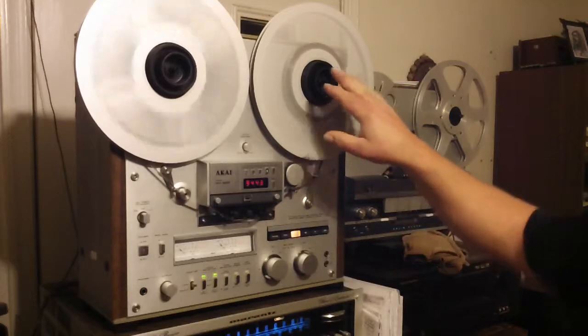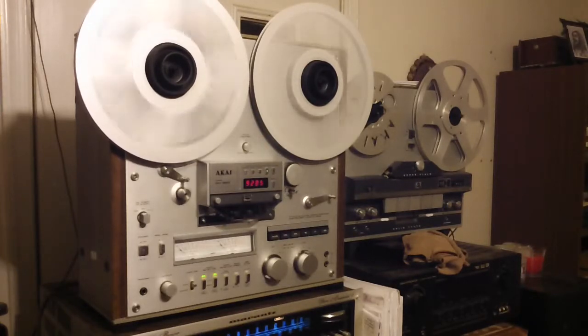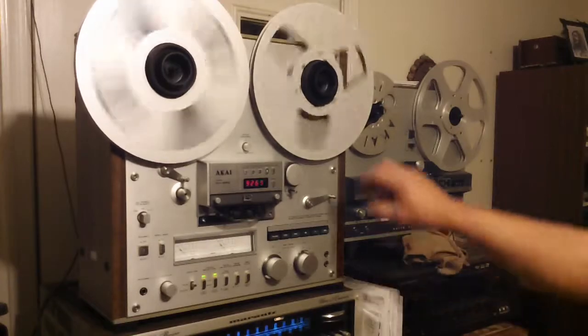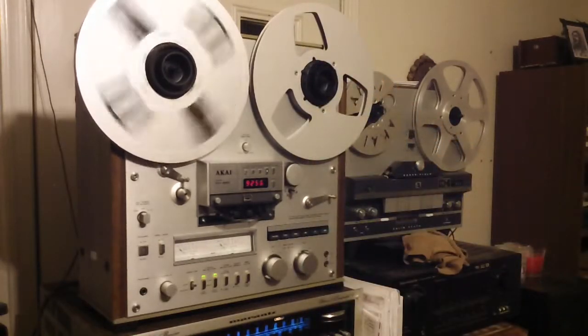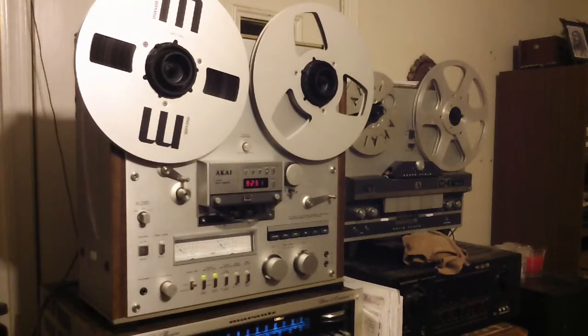This deck is also going to come with these original Akai hubs. And there you have it — the Akai GX-625. Thanks for looking, see you soon.